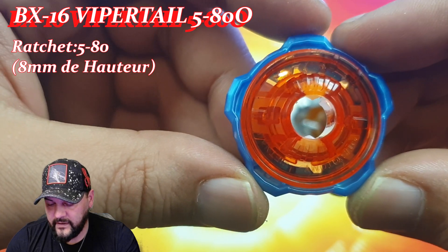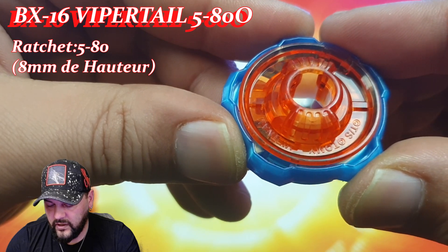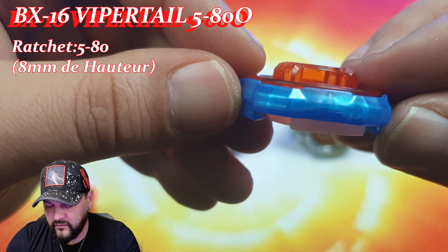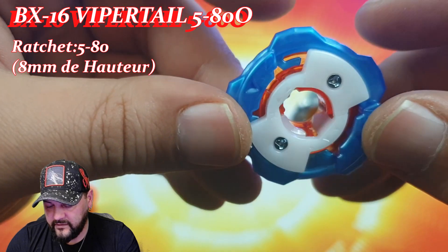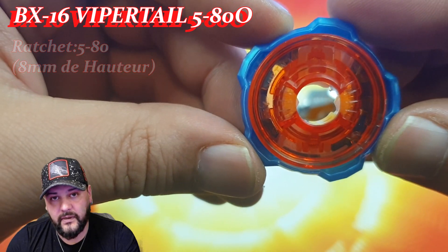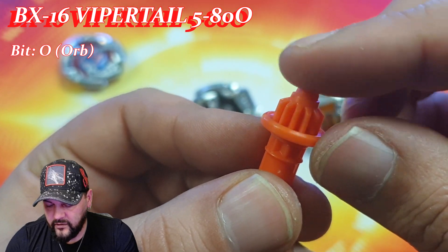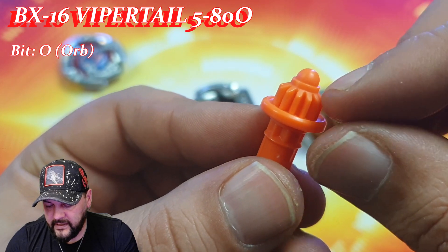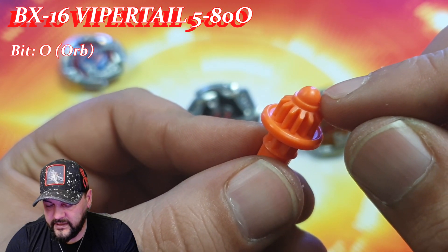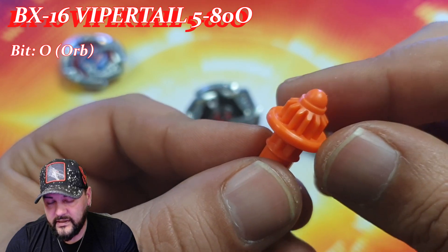On va retrouver le Ratchet 580 : 5 pour les 5 excroissances sur la partie bleue extérieure, et une partie rouge orangée sombre avec une hauteur au total de 8 mm. Ce n'est pas le plus haut, ce n'est pas le plus bas — je trouve que c'est un bon compromis. Et en plus il est vraiment super stylé. Au niveau du beat on va retrouver le beat O pour Orbe, facilement reconnaissable car on a exactement une surface en forme de boule avec la partie pour attraper la X-Line. Sous Beyblade X, pour une toupie de type endurance, on préconise maintenant des beats en forme de demi-sphère pour avoir une très bonne accroche et une bonne endurance dans les arènes Beyblade X.